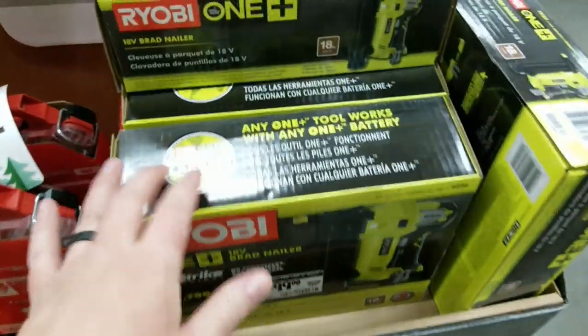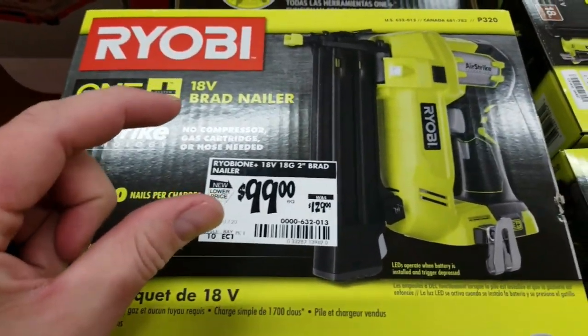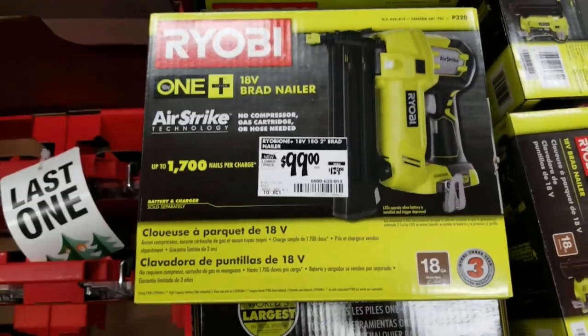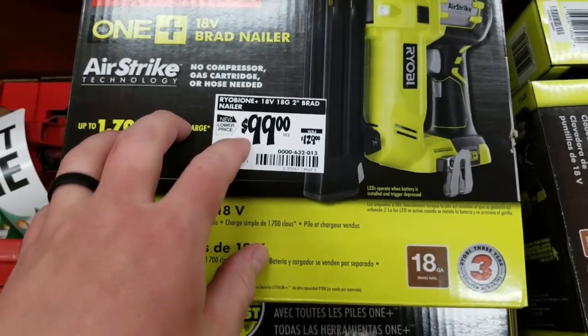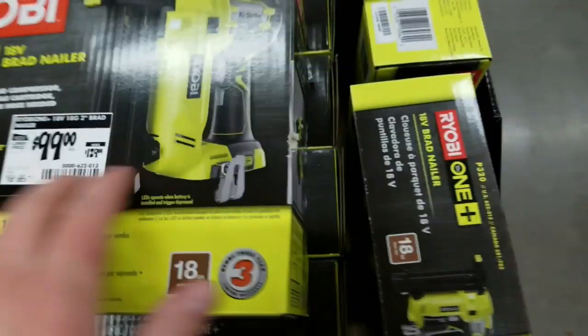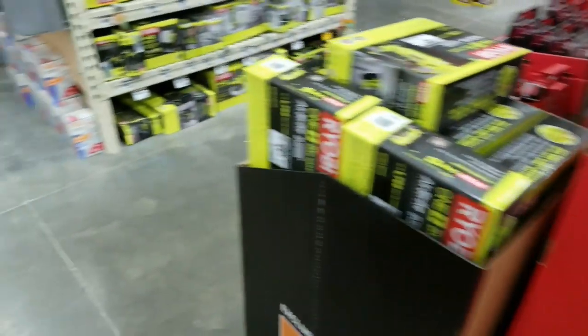The nailer — I almost picked this up but it only shoots two-inch nails. Since I'm building my shed, I really need something that shoots two-and-a-half to three-inch nails, so I passed on it. The 16-gauge nailer only shoots two-and-a-half inches and it's $169. I passed on that too, so I'm just doing it by hand.